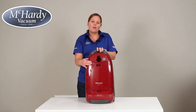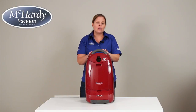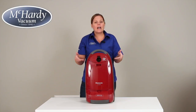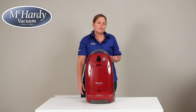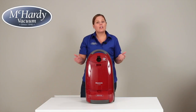It also comes with a performance indicator which will let you know when the bag is overfull or there's a blockage in the hose. It comes with a 12 amp variable speed motor and an extra long 24 foot cord with a retractable cord winder. Inside you will find a very large 5 liter bag and a HEPA filter. For allergy sufferers, if you would like to upgrade the high quality paper bag to a HEPA cloth bag, you can do so.